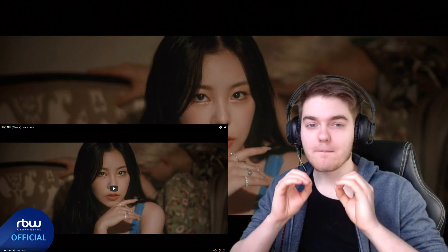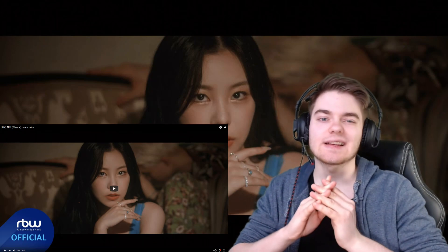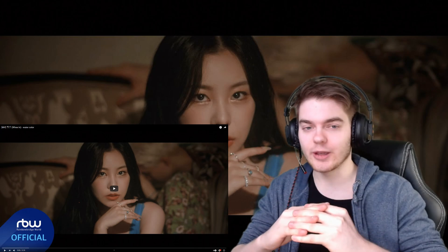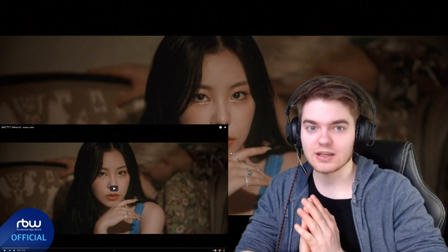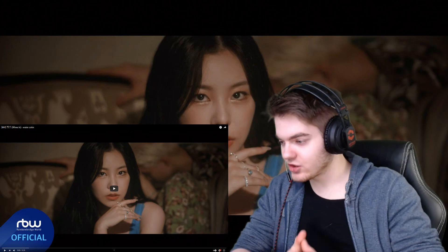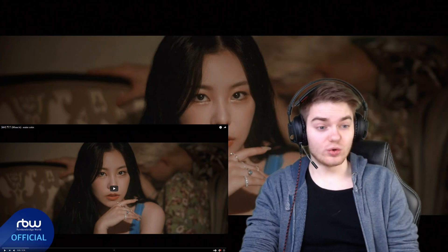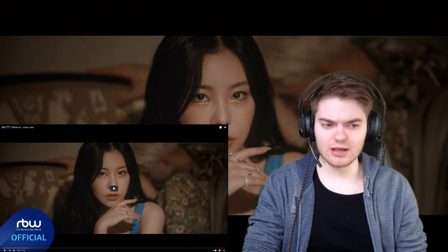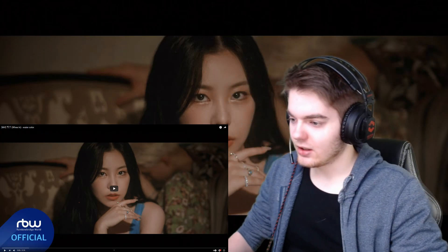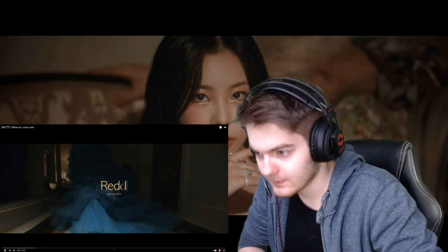Here we have Queen of Mamamoo with her solo debut mini album and her song 'Watercolor.' I've never listened to her or her girl group before, so I'm really excited to check this out. The teaser images looked really intriguing and I have high expectations. Mamamoo is already about seven years in the business. It's around three minutes long — let's go!